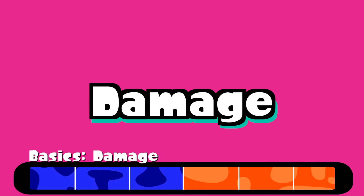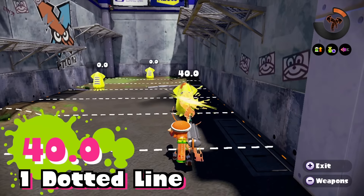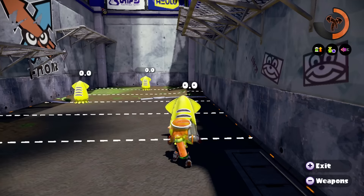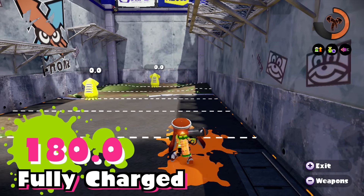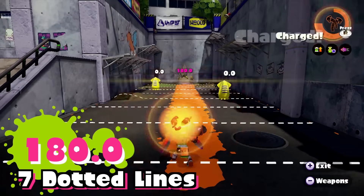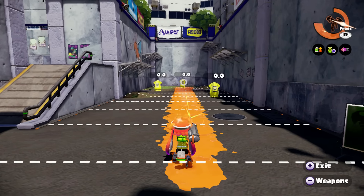The E-Liter 3K does 40 damage for a quick uncharged shot from 2 lines away or closer — 3 lines is just out of reach. Whereas a fully charged shot does a whopping 180 damage, almost twice the damage necessary to splat. It does 180 from 7 lines away or closer, and at 8 lines away your target is unfortunately out of reach.